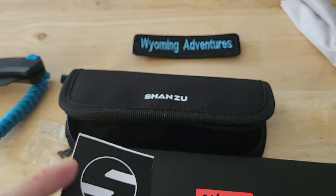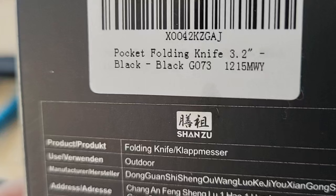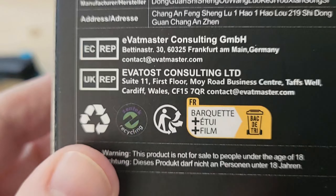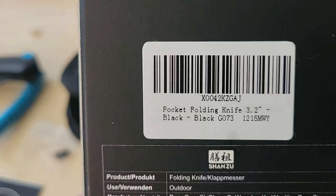That's the name of it right there - there you go. You might want to get yourself one.